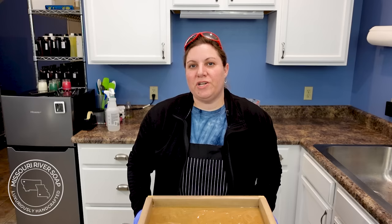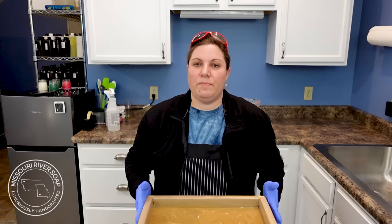Hi everyone, I'm Holly and I just completed this batch of coffee soap. You may remember last year in April or maybe May, I made Soul Soothing Soaps — and one was a coffee soap. I loved how it turned out so I decided to try it again in a bigger batch to share with all of you.